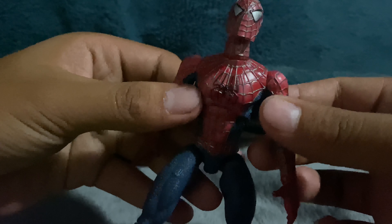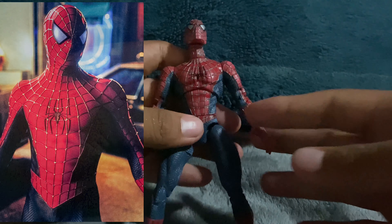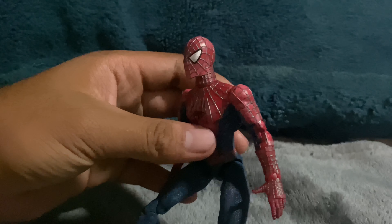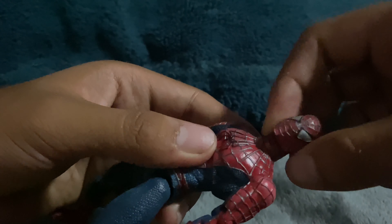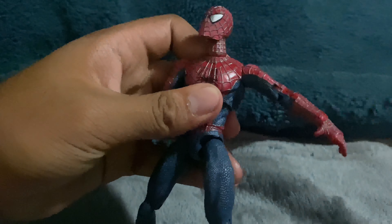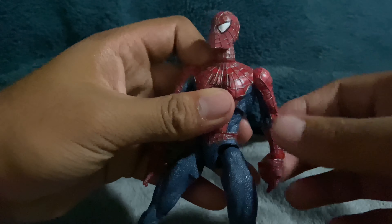If we take a closer look, this is actually based off of the original Spider-Man 1 suit. As you can see, the emblems are slightly different. Also, since this figure is old, some of the colors are faded — the red looks more of a pinkish color. But for an old figure, it still holds up pretty well. You still have a ball-jointed head, the neck does turn — not many figures do that.